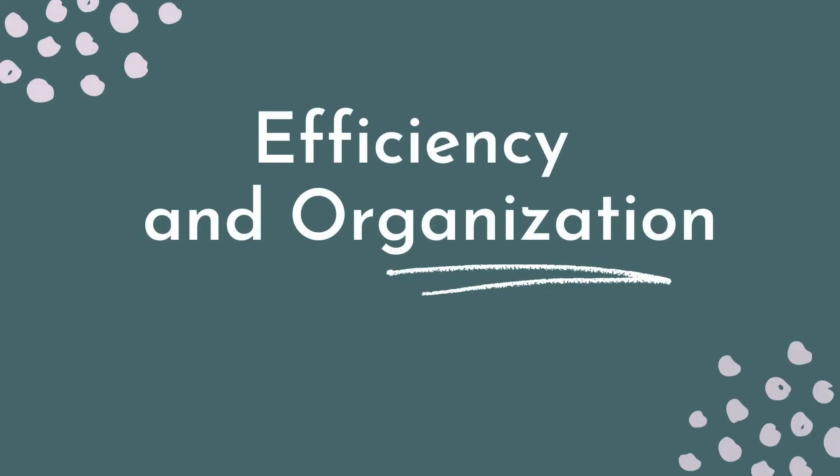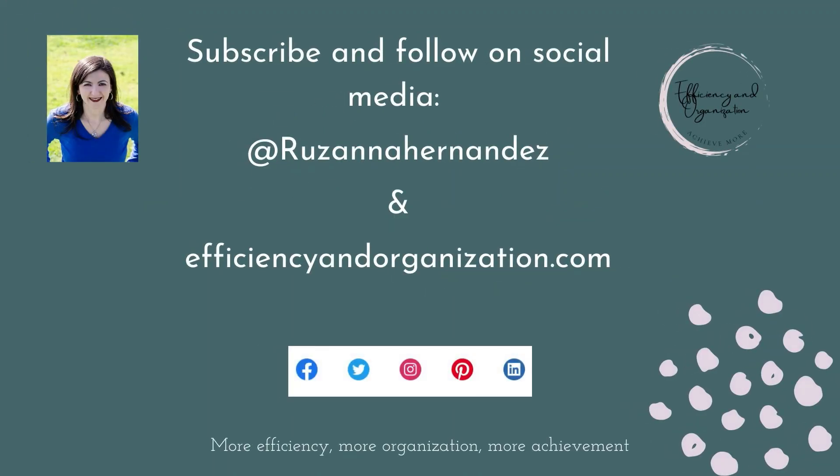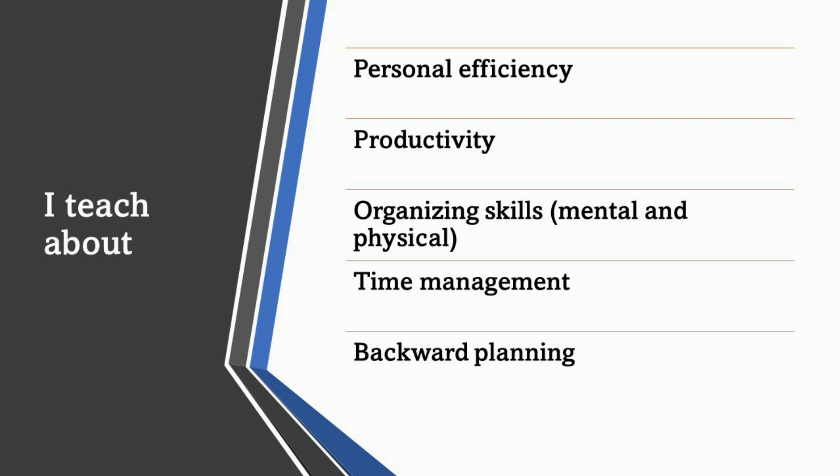My name is Rosanna Hernandez and I write for efficiencyandorganization.com and this is the Efficiency and Organization YouTube channel. I share ideas and strategies on how people could be more productive, well managed with time, and efficient in life to be able to achieve a lot more.